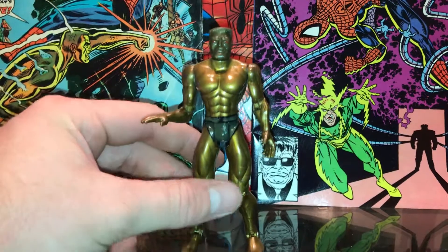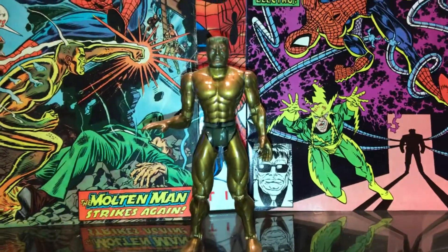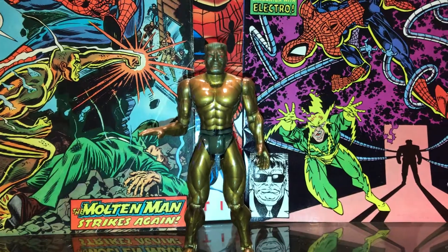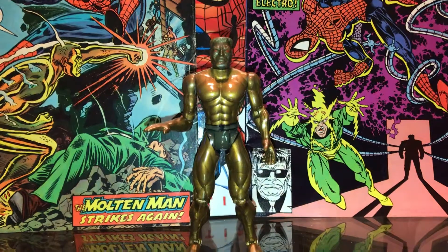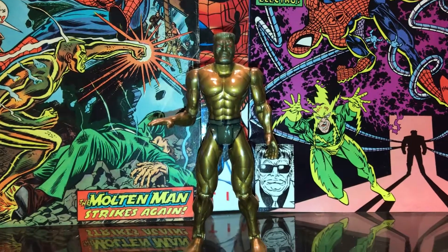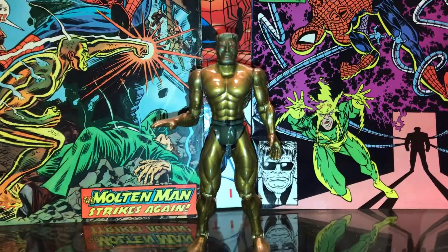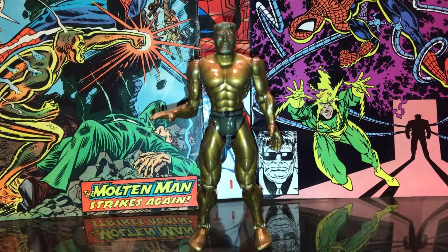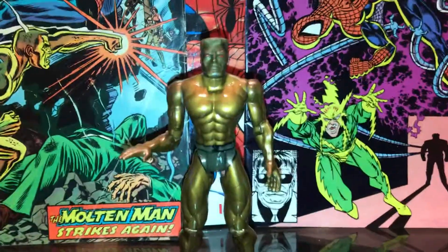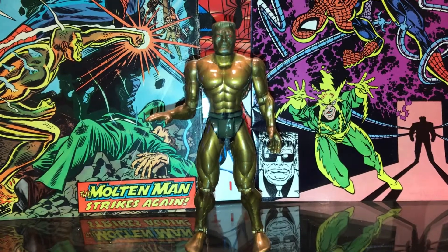If you're missing him in the collection, check eBay — you might be able to find a good deal. I think he's supposed to be in the new Spider-Man MCU movie, so that should be pretty fun. Anyways, thanks for watching guys, hope you enjoyed this quick little video on a really cool figure, and may the Force be with you.